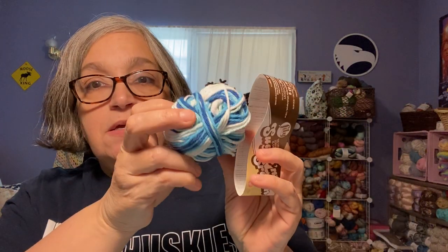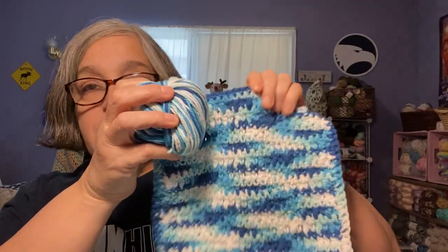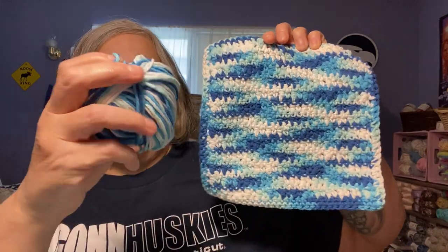The yarn I used is Lily Sugar and Cream. This is what I have left — it is 85 grams, 150 yards, 100% cotton. The pattern name is Hippie. This is what I have left, which wouldn't be enough for another washcloth unless I did it a little bit smaller, which I might do.